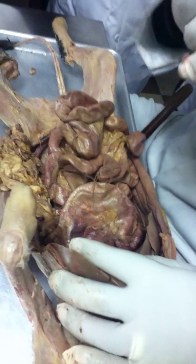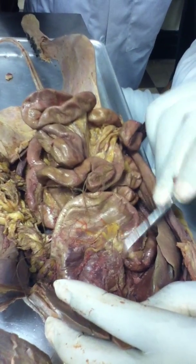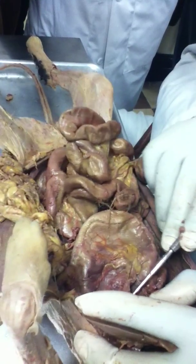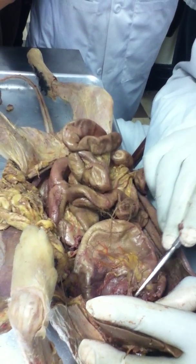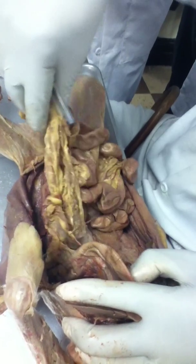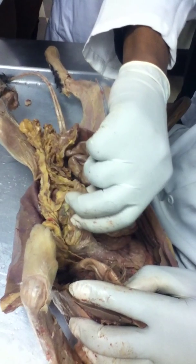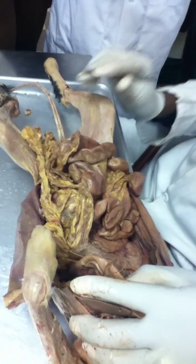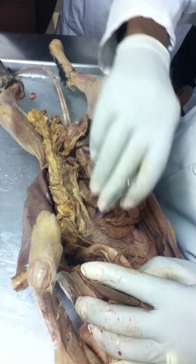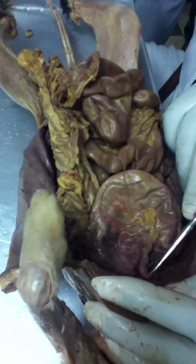This is the lesser omentum right here. It extends from the lesser curvature of the stomach to the liver — that would be the lesser omentum. And this will be the greater omentum, which extends from the greater curvature of the stomach.